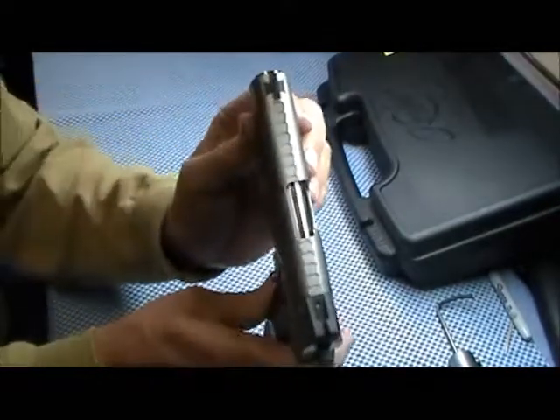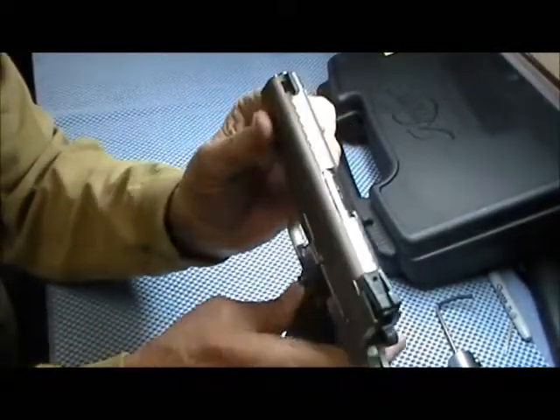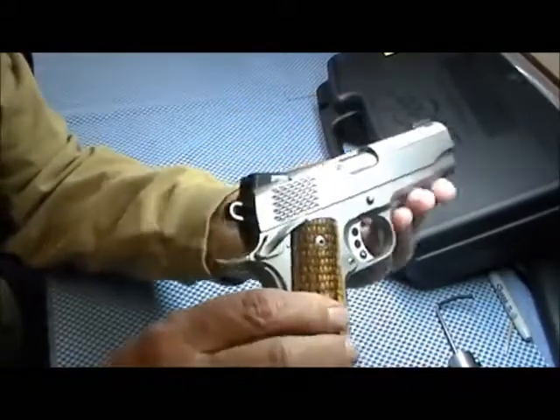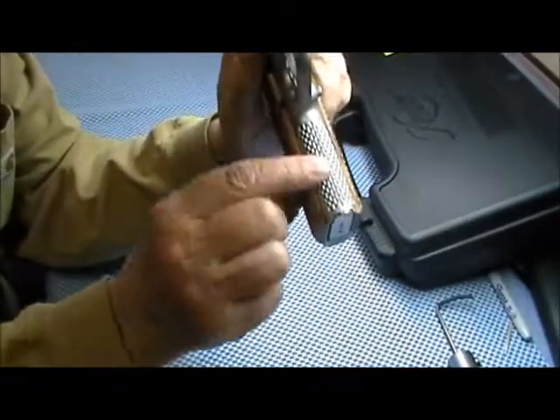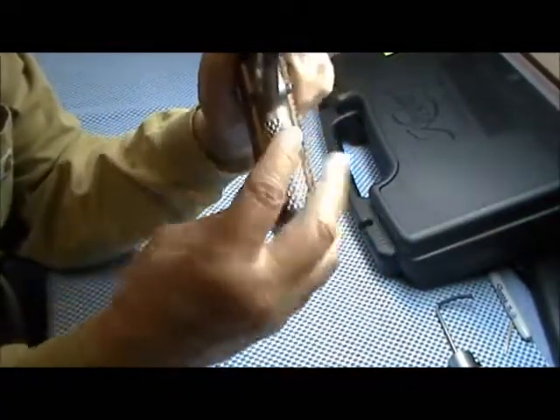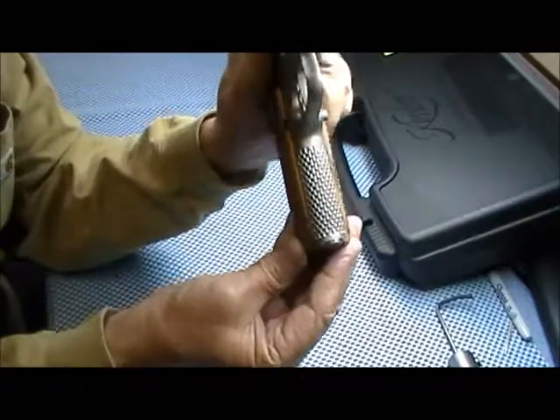Just a pretty weapon. You can see the scale pattern on the top, and this here is a scale pattern but it's almost like stippling — little gouges in there.